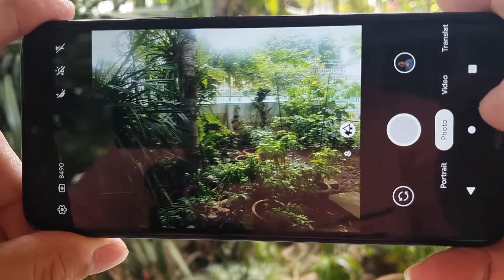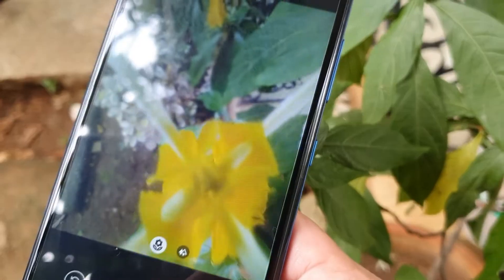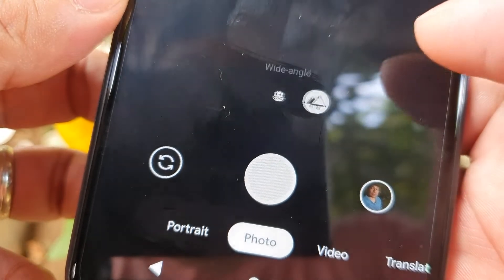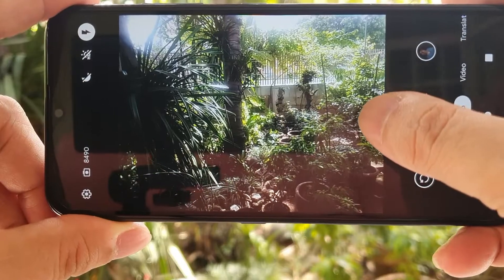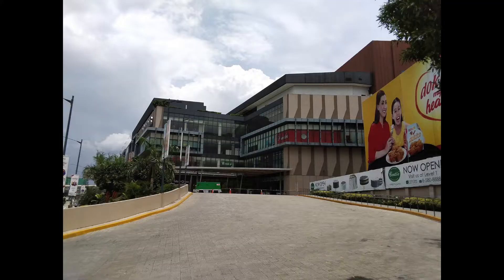The Nokia 1.4 is equipped with night mode on both the rear and front camera. The built-in macro camera can be used via the photo mode only, indicated by a flower icon just above the shutter button, and close to it is the zoom function icon. Here are our photo samples taken by the Nokia 1.4.